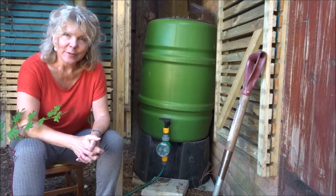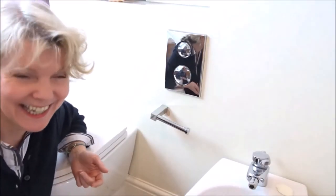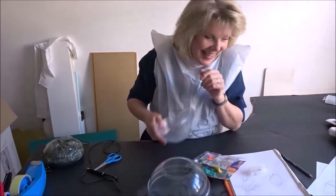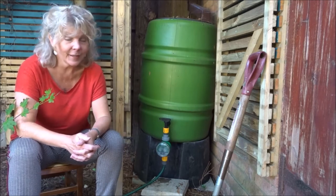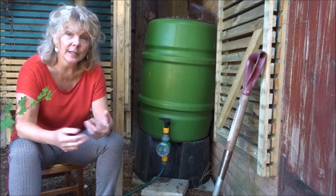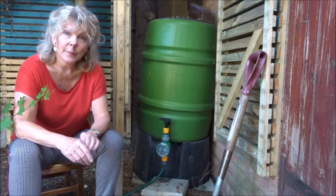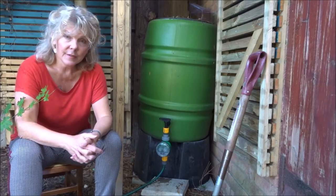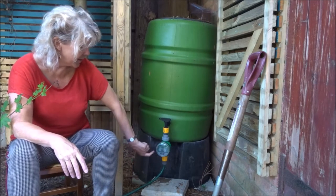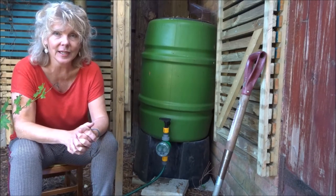Hello and welcome back to Handmade Originals, back at the water butt for what I think will be the third and final time. In the first video I showed you how to make an irrigation system using a bit of an old hose and some pegs made from wire coat hangers, attached to the water butt. In the second video I showed you how to automate that system with this clever little gizmo, and in this video I'm going to quickly explain how I managed to eradicate the drip.